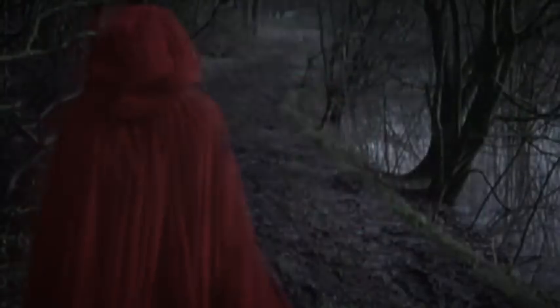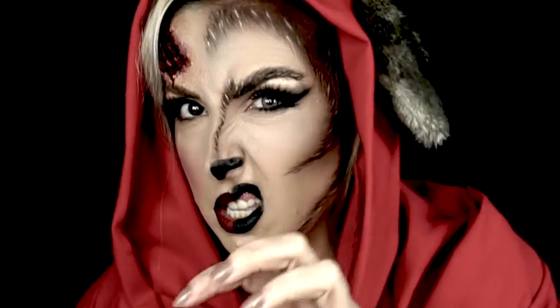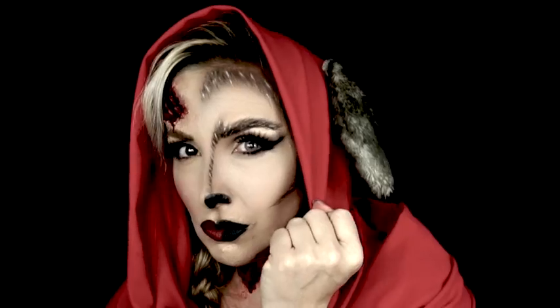Hey there little red riding hood, you're sure all looking good, you're everything a big bad wolf could want.